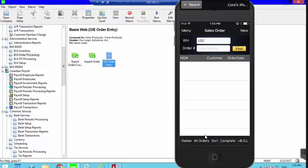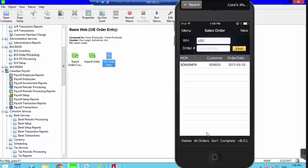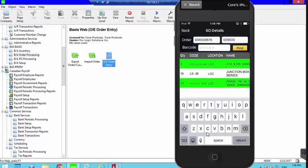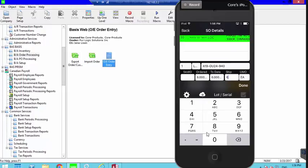To verify the order — for example if someone else is packing it — we go back and scan the order again. It doesn't have to be the same scanner or the same person. When I scan it again and try to open it, it tells me the order has already been completed and asks if I want to verify it. I say Yes, and it shows the previously shipped items in green so I can re-scan them.